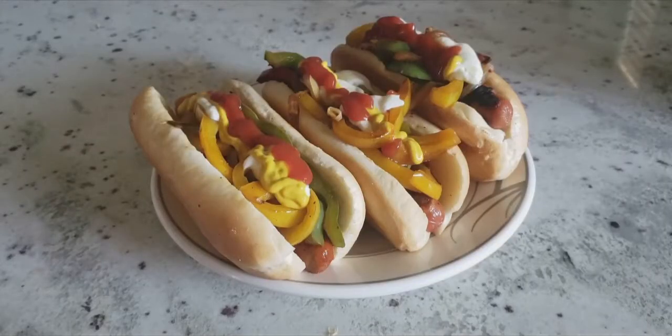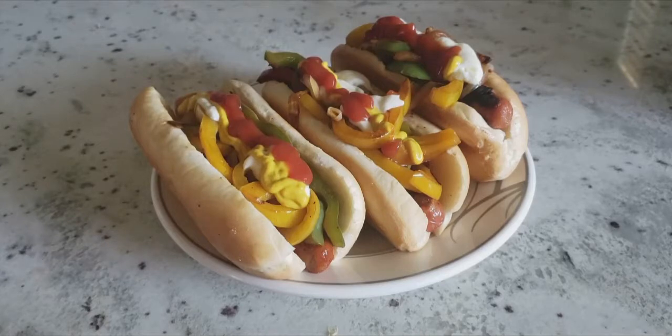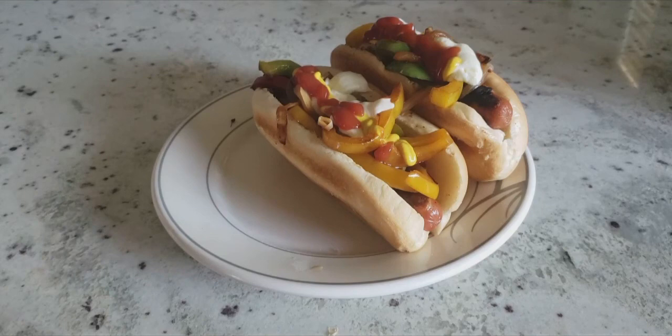Here we are — my bacon wrap LA street style hot dogs. Topped with mustard, ketchup, and mayo. Let me grab a hot dog and see how it is. Wow, that hot dog is amazing! The vegetables tasted really good and the hot dog itself was very nice and tender too. Hope you enjoyed this video — if you did, make sure to give a thumbs up. If you're new here, subscribe. This is episode four of my cooking series, bacon wrap hot dogs. Thank you for watching — I'll see you guys in the next video. Welcome to the DHC Network, this is Chef DHC signing out.